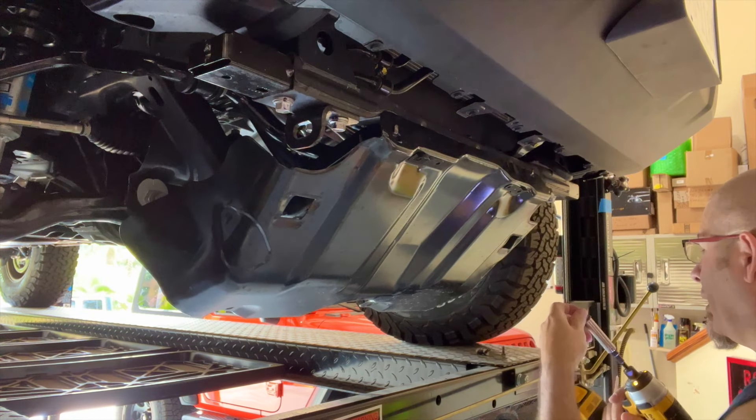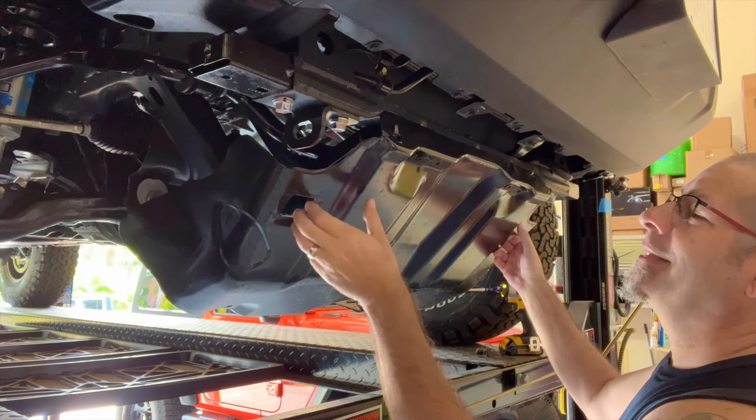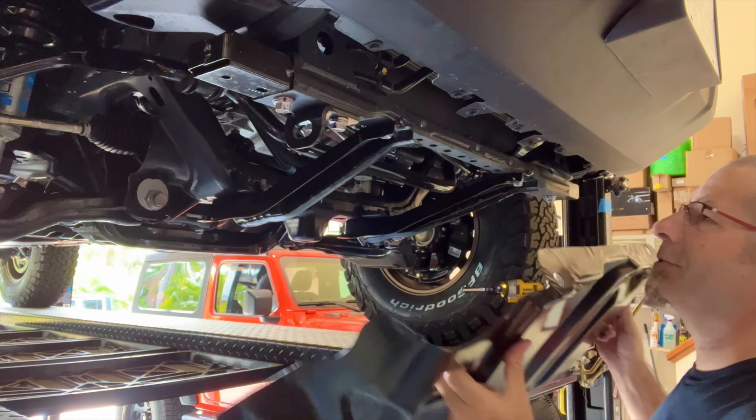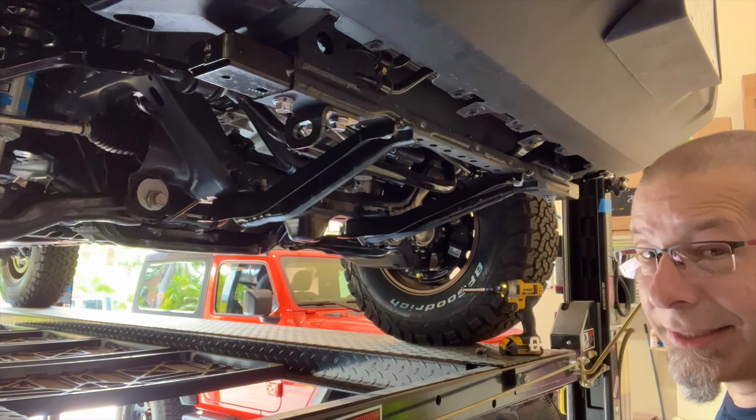It just kind of hangs like that, which makes it a lot easier to take down. I didn't know that the first time I did this. Just lift it up and it comes right off like so — pretty easy. Set this thing aside and move on to the next step.